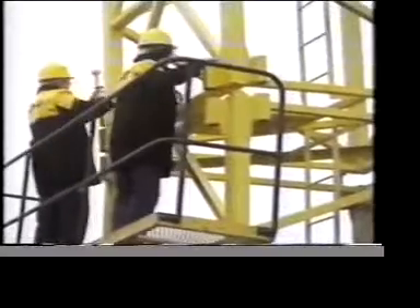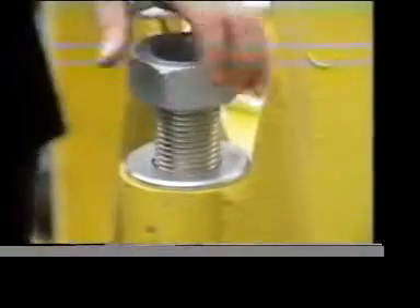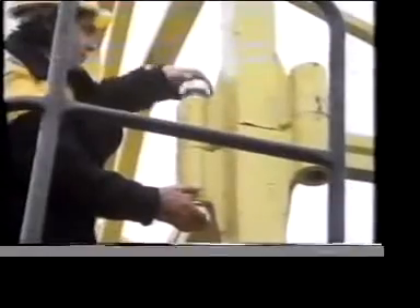Traditional fastenings like nuts and bolts are still one of the most useful methods, particularly when the joint is only a temporary one. A plain, flat washer under the nut serves a number of purposes. Can you think what they are?